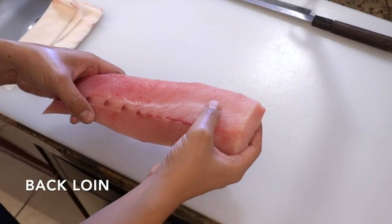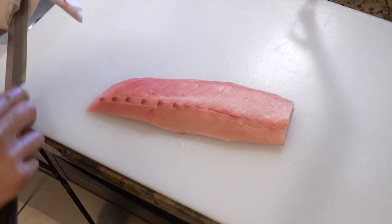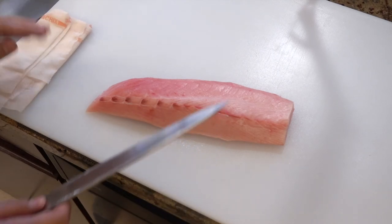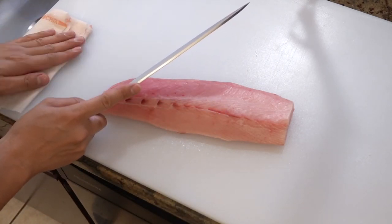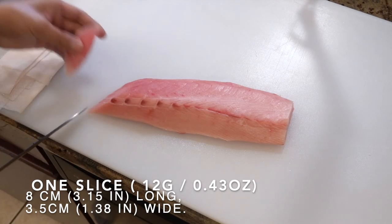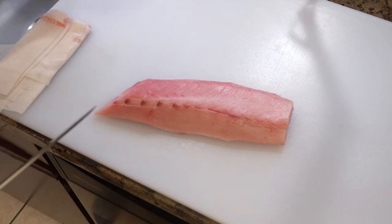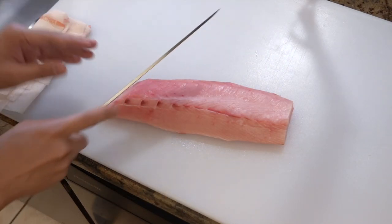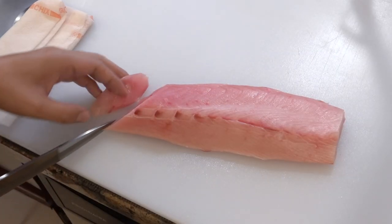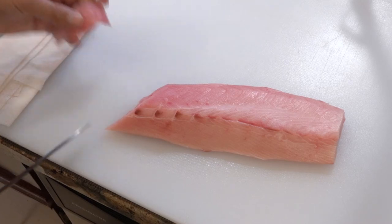I'm starting with the back loin. Please place it skin side down. I always start slicing from the tail end and move toward the head end. When you slice fish for sushi, please do it with one motion. Start with the heel of the knife and finish with the tip of the knife. Each slice has a front side and a back side — the side facing you is the front side, and this side has to be the top of the sushi.